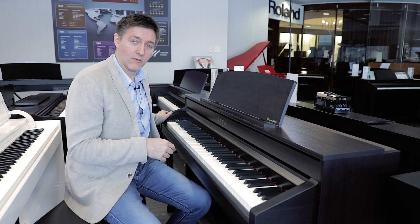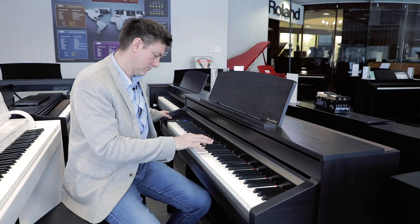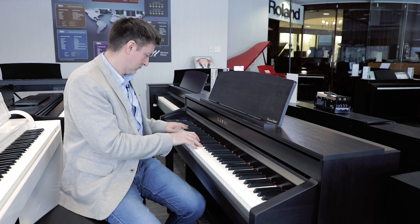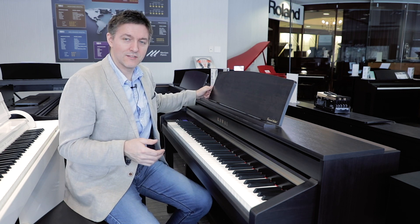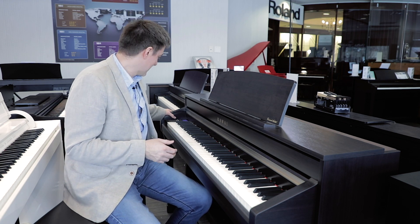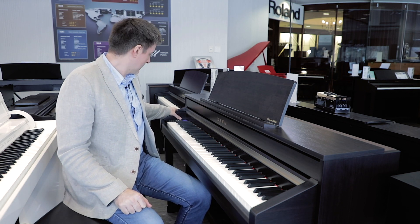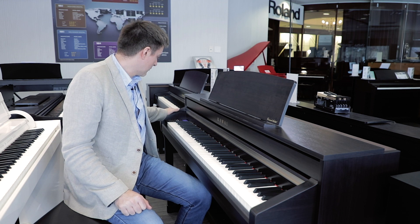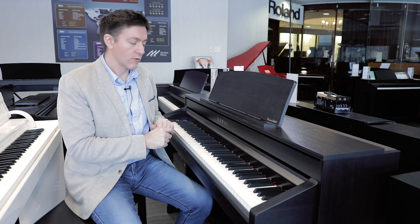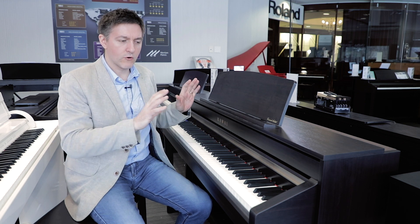Pressing the left pedal on the CA-58 also triggers the rotary speaker — kind of fun. The CA series has a pretty big audience in the worship community because they've paid attention to their organs on this instrument. Pressing piano gets us back home. Your Virtual Technician is accessible through the panel, along with menu settings and built-in piano music, lesson books, and method books. Tons of fun, but don't let the control panel intimidate you — it's actually a lot easier than it looks to navigate.